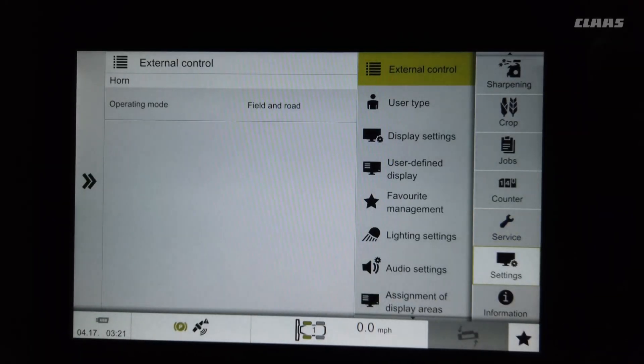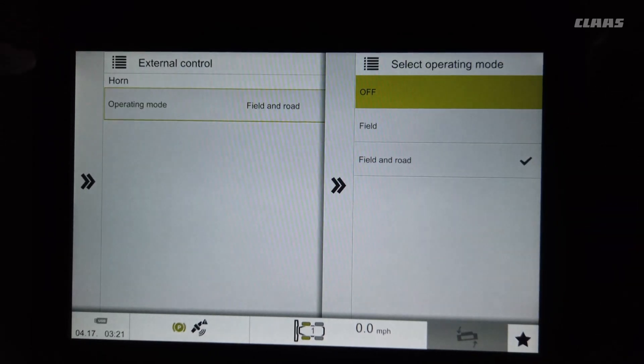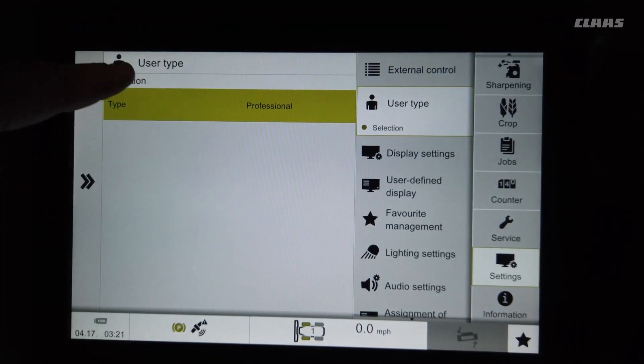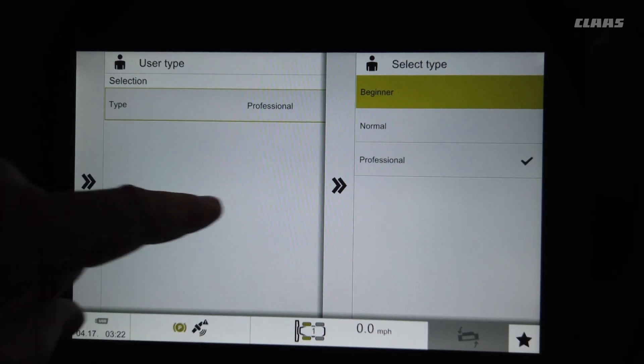The next menu is Settings — this is a really important menu. You can change your operating modes, which modes show up on top. User type Professional gives you access to all things. If you've got an inexperienced operator and don't want them to make a lot of adjustments in the monitor, you can set the beginner mode.